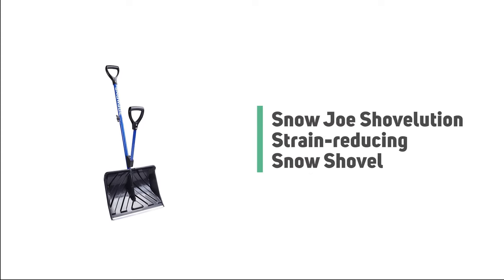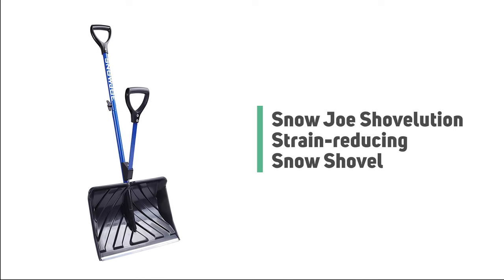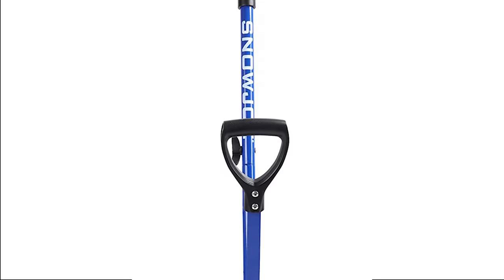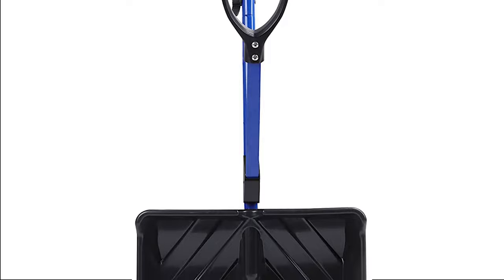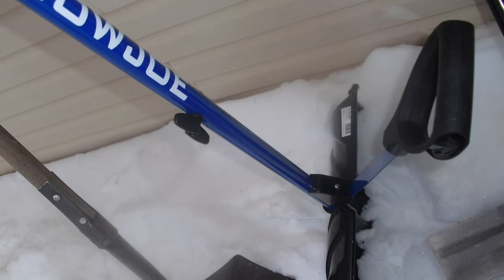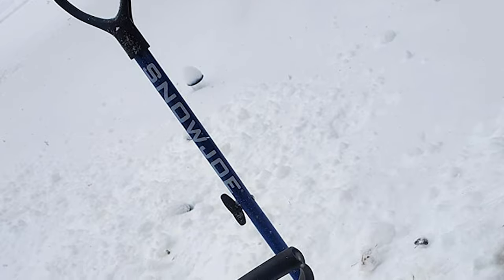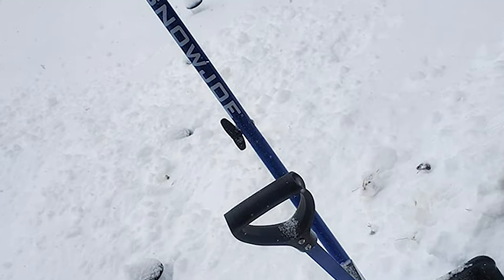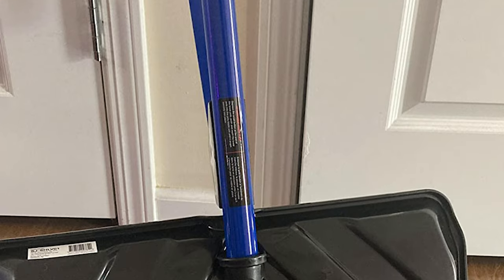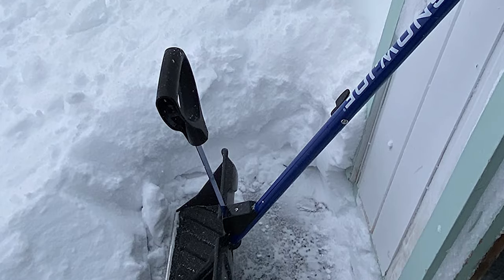Number 1: Snow Joe Shovelution Strain-Reducing Snow Shovel. It is high time to toss out the old shovel — back-breaking winter weather cleanups are a thing of the past with the Snow Joe SJSHLV01 Shovelution 18-inch Strain-Reducing Snow Shovel, the next generation in snow-clearing technology. Now you can shovel smarter, not harder. This shovel is made of a durable, impact-resistant blade. Snow Joe's Strain-Reducing Solution greatly reduces the effort, strain, and potential injury involved in shoveling, using the powerful muscles of your upper body to do the lifting and throwing, reducing back strain by up to 30%.